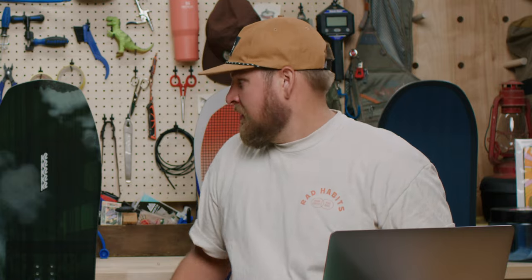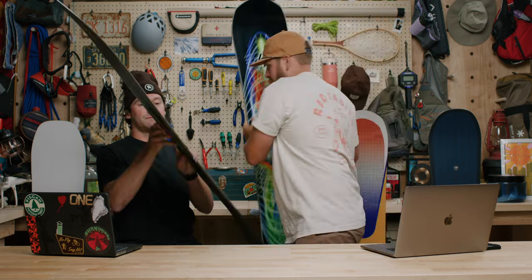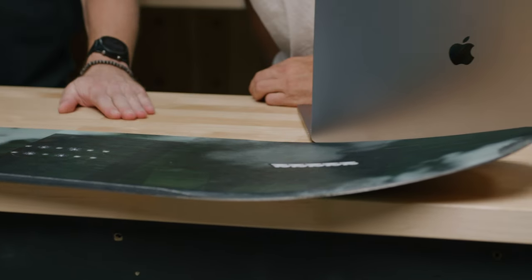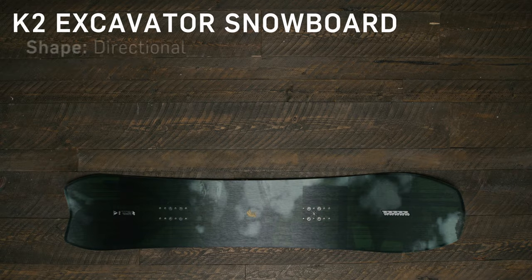Moving into powder, we're looking at the K2 Excavator, part of the K2 Landscape series. What's great about this board is that it's volume shifted — you want to ride it four to six centimeters shorter than a normal board, with the surface area made up in the width. So someone who typically rides a 159 or 160 would be right at home on the 154.